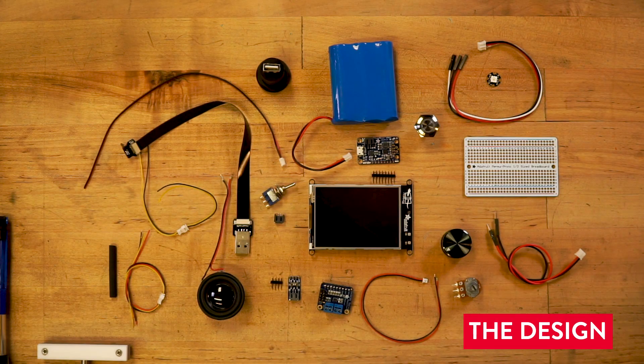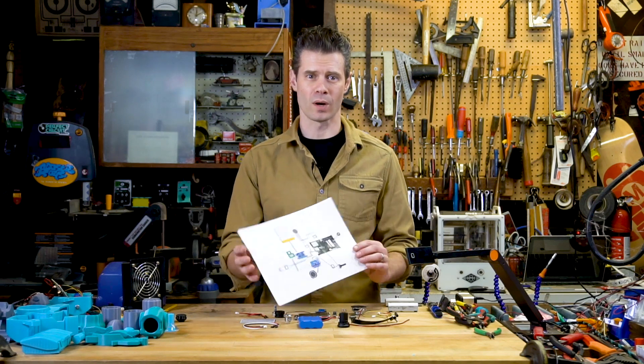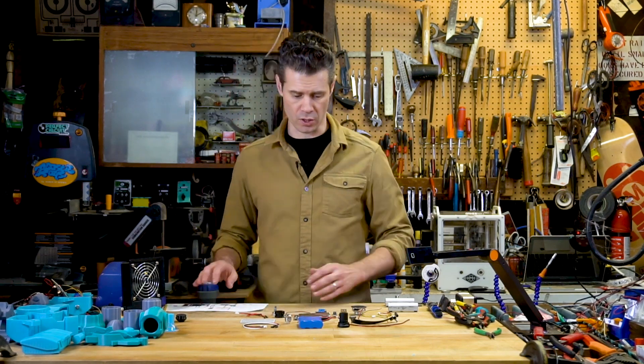I designed the circuit with a little bit of trial and error and using some software called Fritzing to diagram out what I wanted to do. So I'm going to follow this as a guide as I go ahead and solder together the circuits.